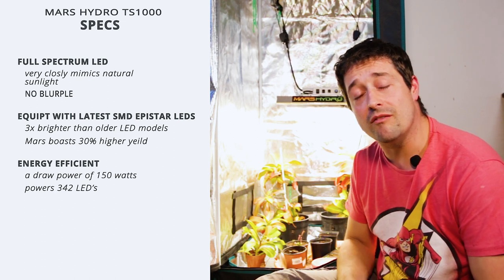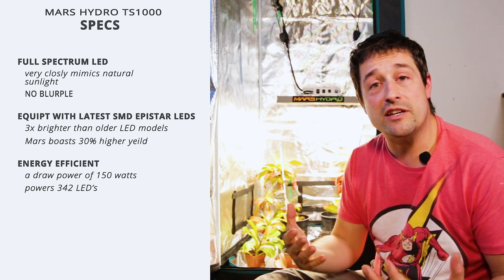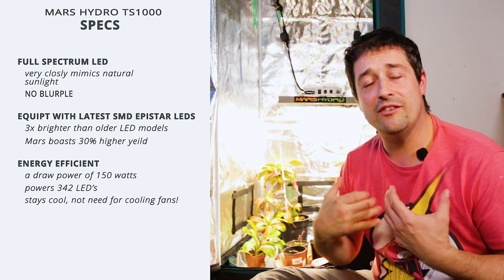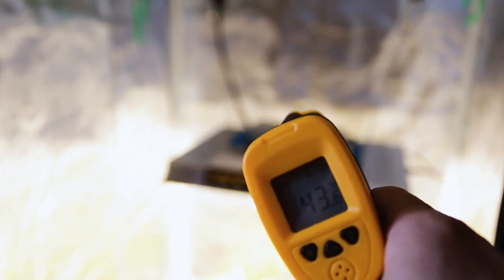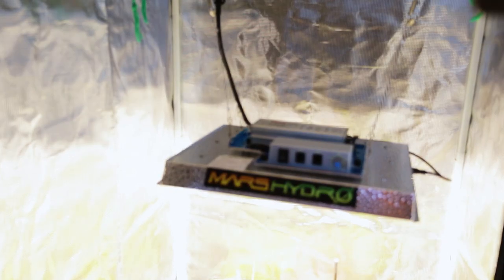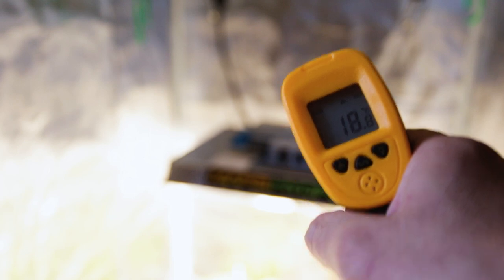It's also quite an energy efficient light — it has a draw power of 150 watts that powers 342 individual LED grow lights. As a result, it runs pretty cool; it's not hot at all. There's no need for noisy cooling fans, and it's completely silent. I was running this light on full intensity for quite a few hours and the average temperature it gives off is under 30 degrees, testing across different areas of the light.